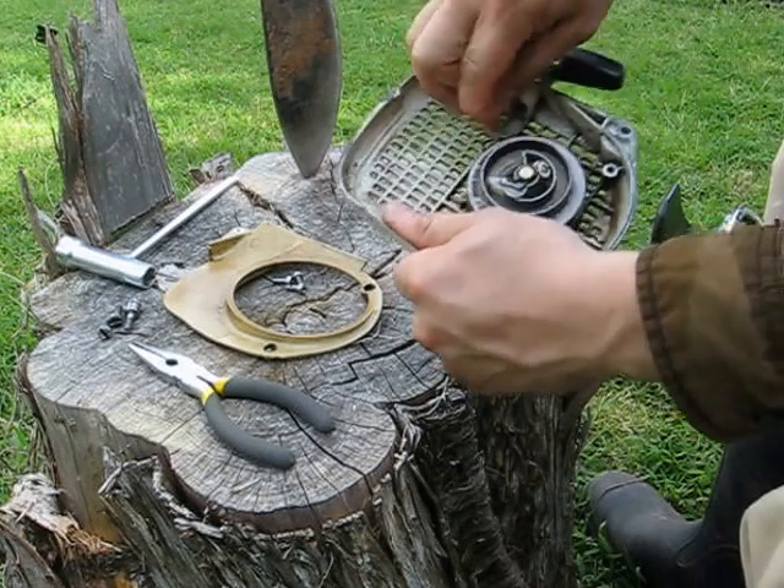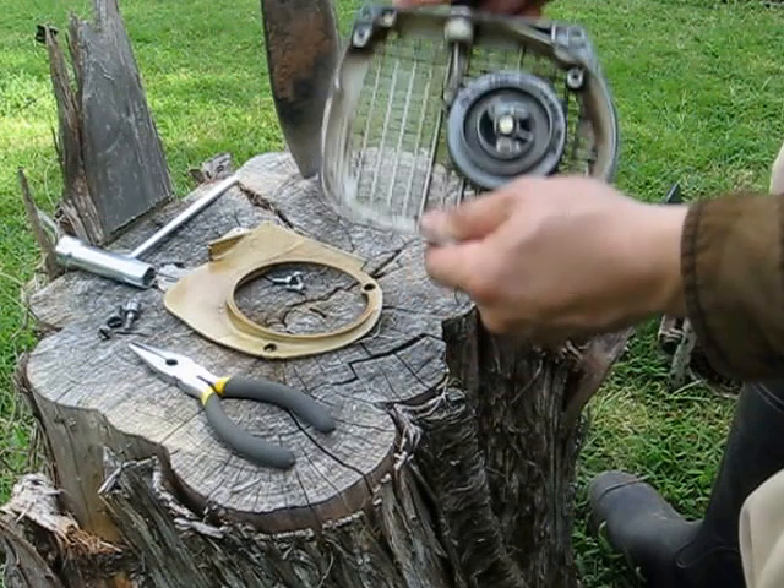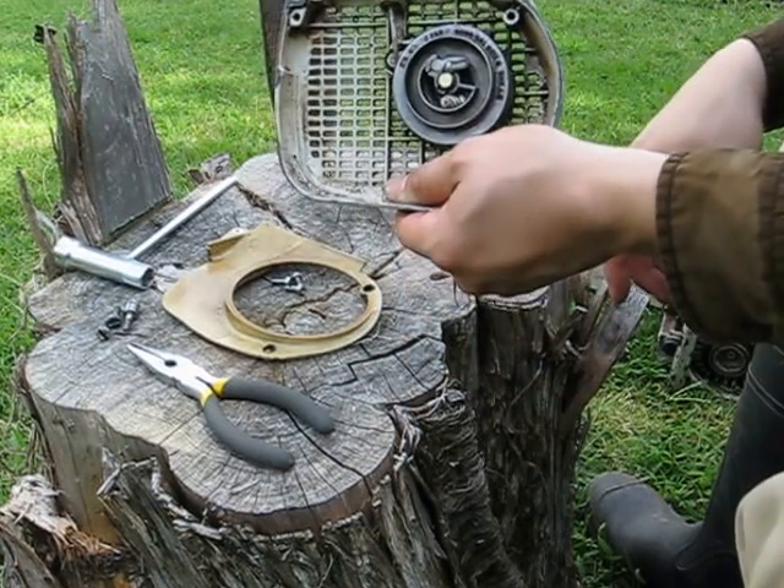Now you can see good tight action on there. Just to be sure, I'm going to give it one more loop. And there you go — that's how to rewind your chain pull start.